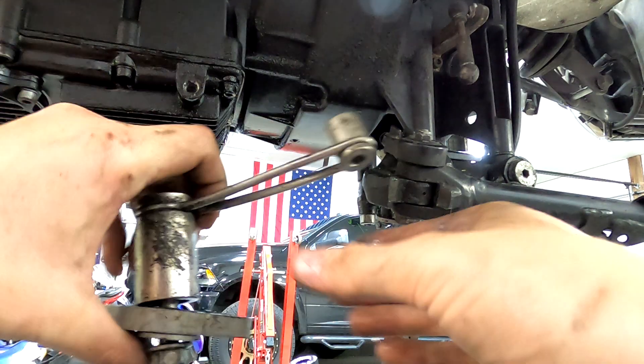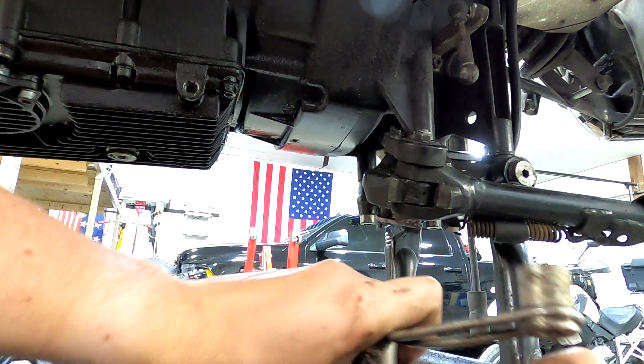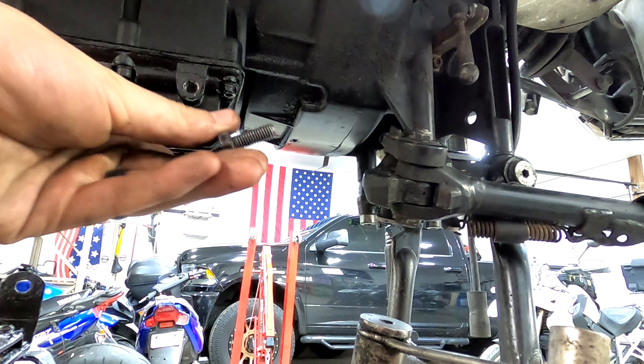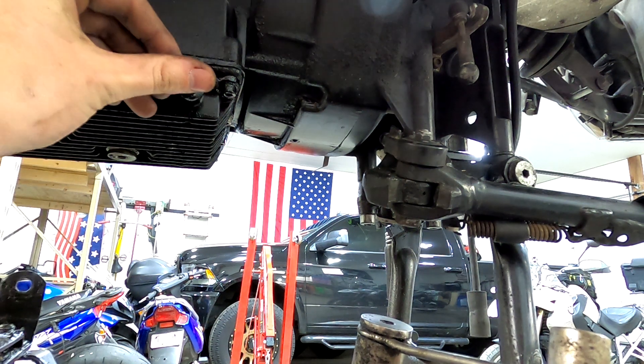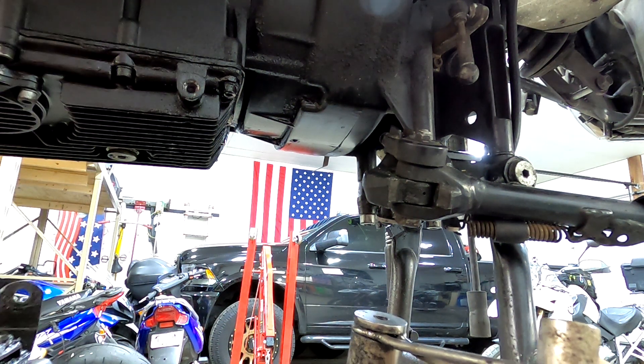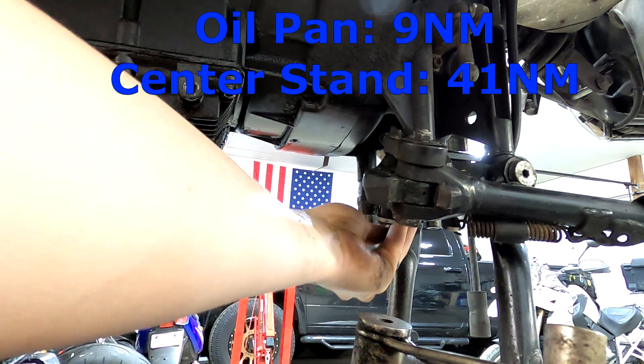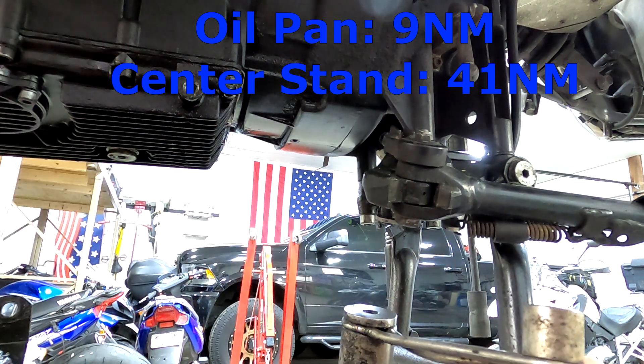To put the skid plate on, there's this piece right here with two bolts that go on the oil pan and then two long bolts with eight millimeter heads that thread in underneath the center stand.